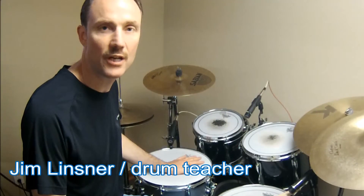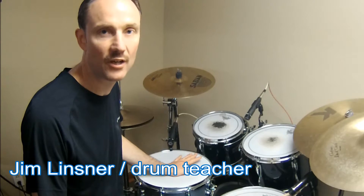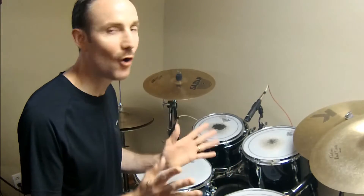Hey drummers, Jim Lindsner here. I got a great, super exciting lick for you and it's so easy to learn. You're not going to believe this. This is for big, huge song endings and drum solos and super intense fill applications. Okay, here it is.